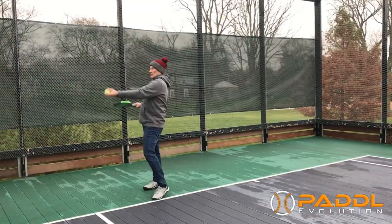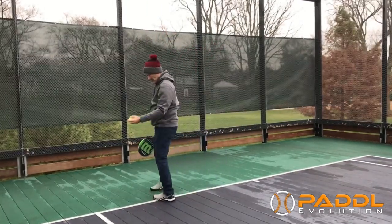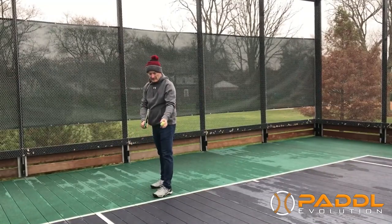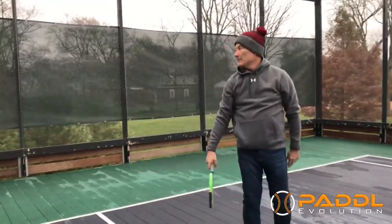Have it to the side. Good, that's it. All right, go ahead. We'll get one more here — that's it, to the side. Good, that was very good.